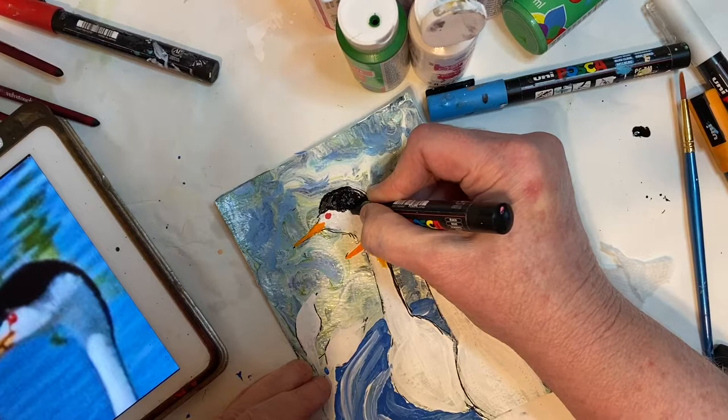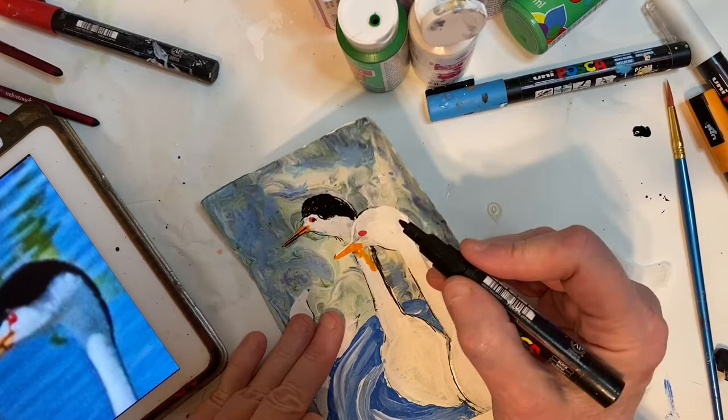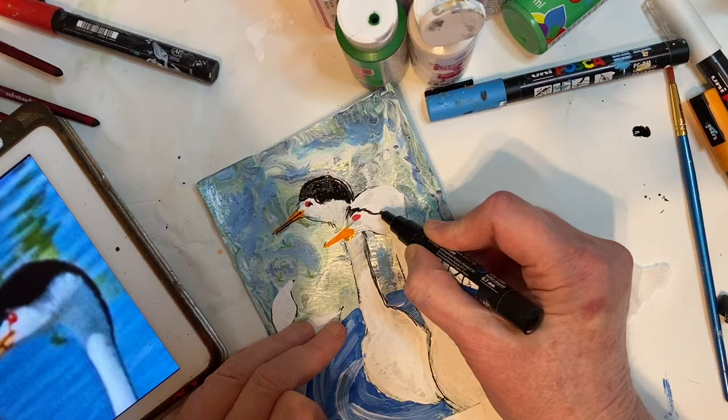I went around the border with a Posca pen to kind of frame it — I first used black and then a navy blue to give it a vignette around it and make it look more framed. I hope you enjoyed this little video and I'll see you next time — like and subscribe, please help a girl out, thanks!